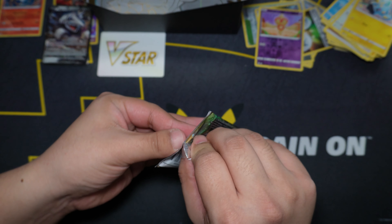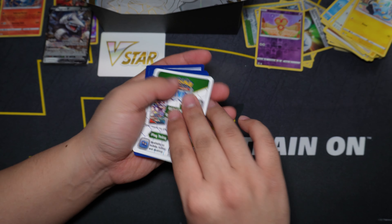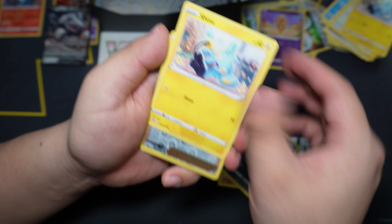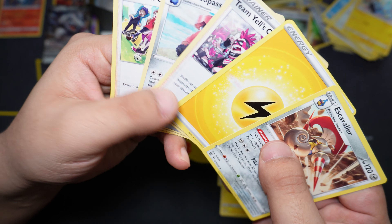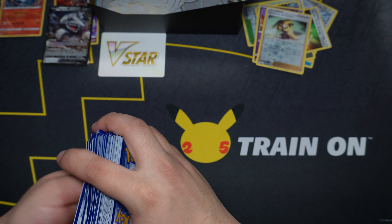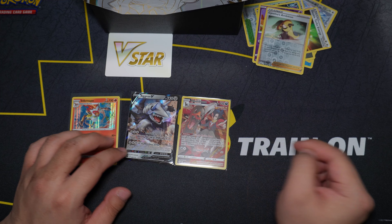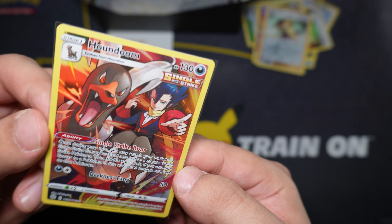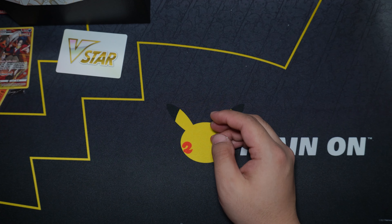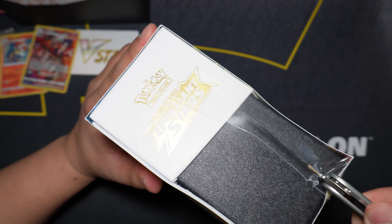Last pack from the first ETB — we did get a white code card, so not a hit. We got Chimchar, Castform, Golett, Impidimp, Shinx, reverse holo is Cynthia's Ambition, and our rare is an Escavalier. Overall, not too bad from an ETB — we got two hits, three if you include the Trainer's Gallery Houndoom. Honestly not bad for my first opening. Let's go ahead and open up the Pokemon Center version now.